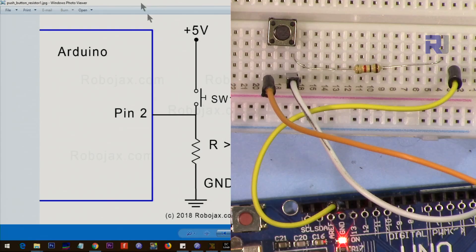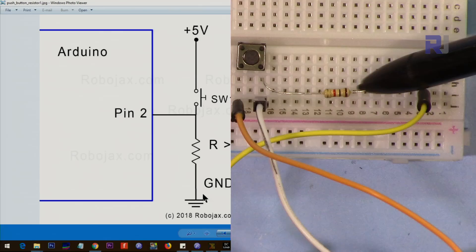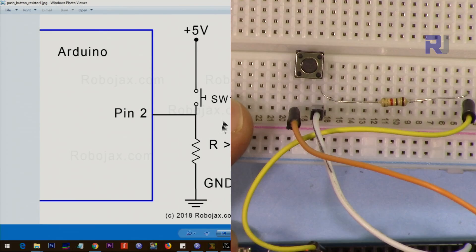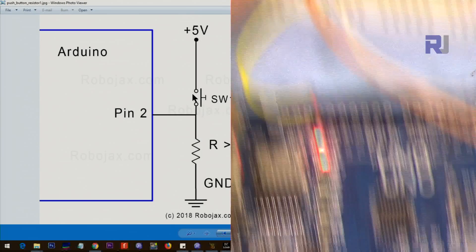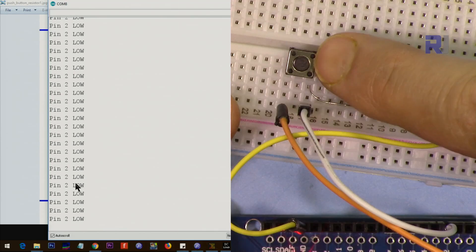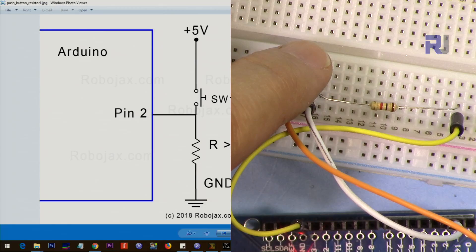Now here is the other configuration shown on screen: pin 2 is connected via resistor to ground. The white wire is pin 2 — connected via this resistor to ground. From pin 2 we have connected it to 5 volts when it's pushed, via a push button with this orange wire going to 5 volts. So the pin is always low by default; when you push it, it becomes high. Here is a demonstration — as you can see it's low when not pressed, and when I press it, it goes high.